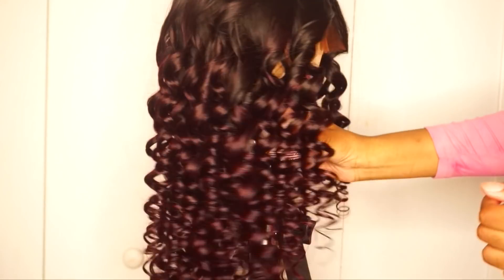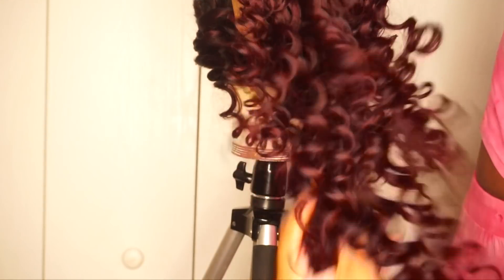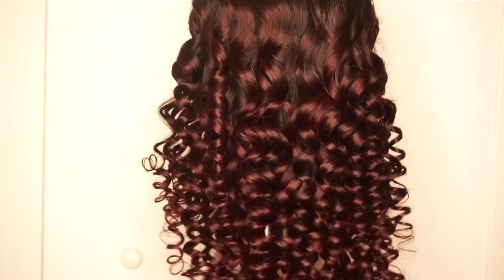This is what it looked like when it was all said and done, and I saturated this area so you guys can see that red color. The L'Oreal High Color Highlights — I would definitely recommend these products, and again I used four boxes for the whole head.